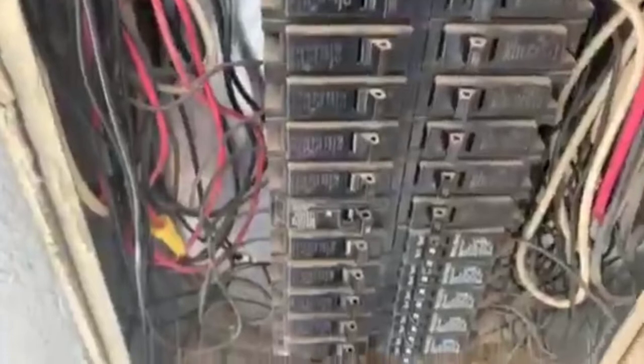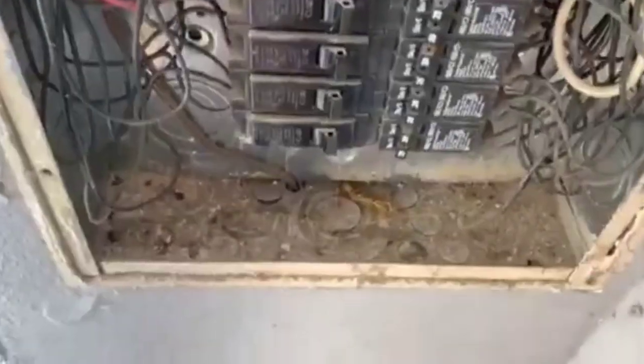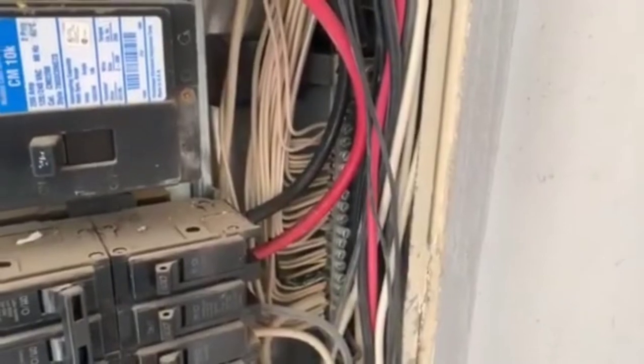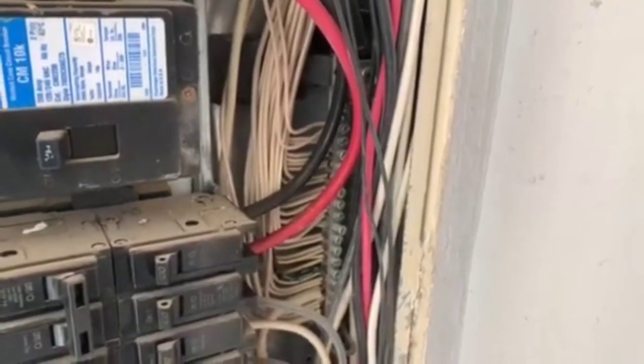Here at the bottom of the panel box we've had some vermin activity — you can see the remains of a gecko lizard over there at the bottom. And then over here, there's no green bonding screw. Typically electricians put a green screw there to show non-electricians that the box has been properly grounded.